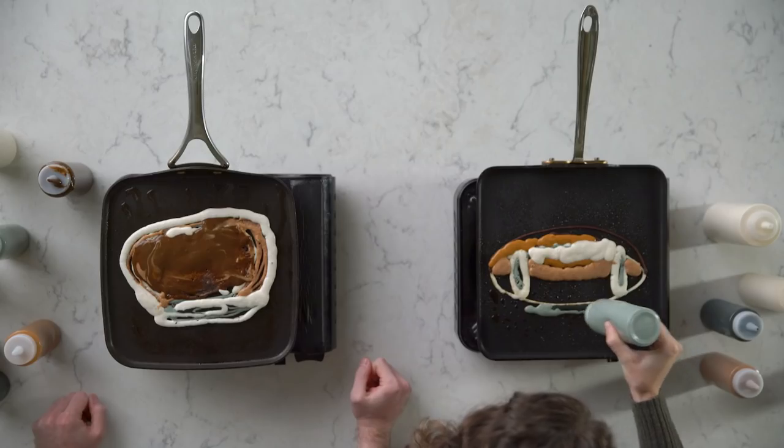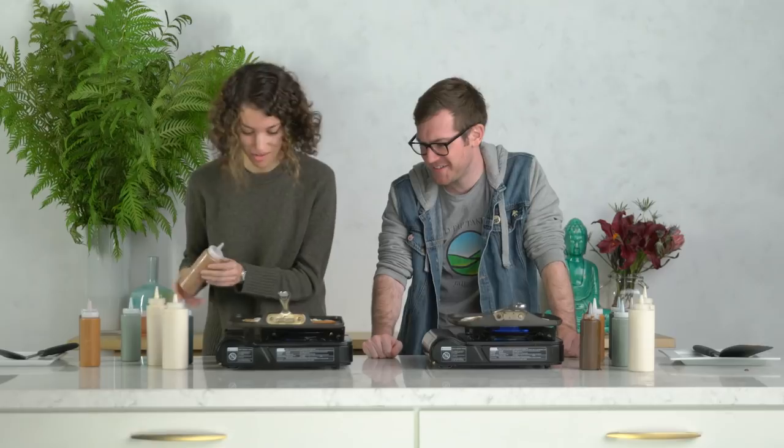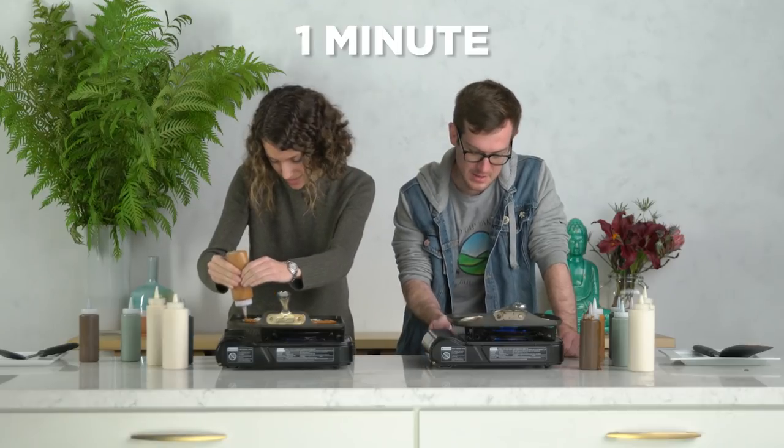I'm done. Mine just has to cook now. That's it? It just has to cook? What are you laughing at, man? All these details and stuff. It's part of the process. I'm here to win.